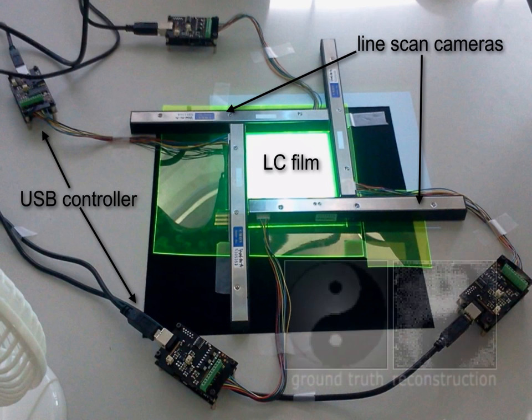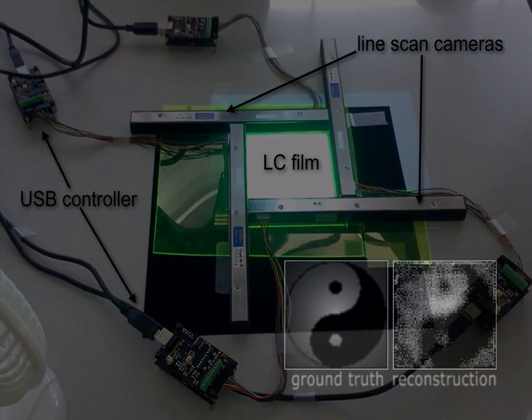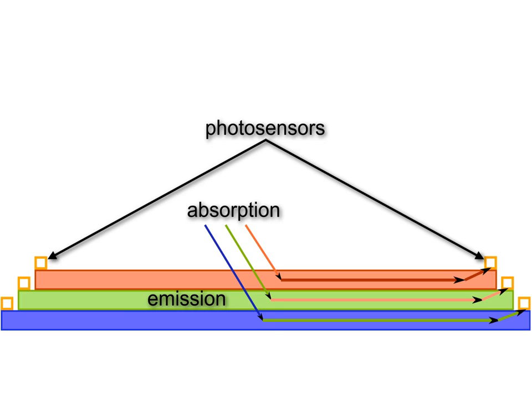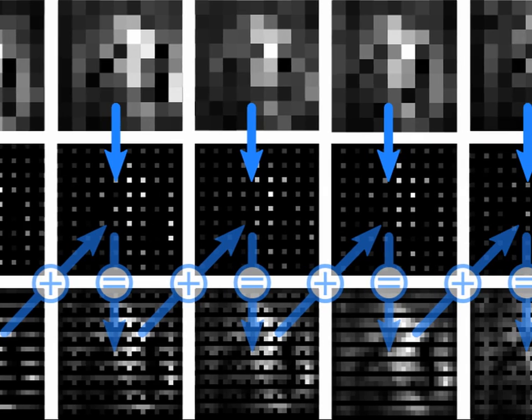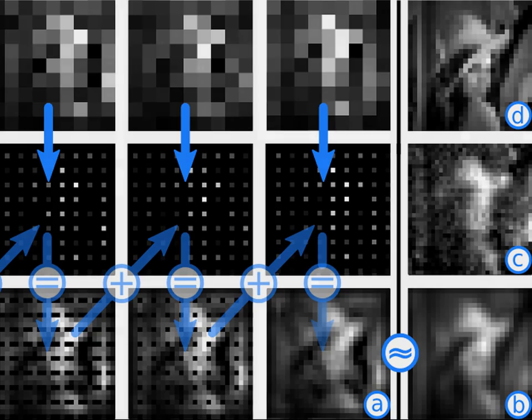An image focused on the LC can be reconstructed with the inverse light transport or with filtered back projection. Multiple stacked LC layers with different wavelength responses can enable the reconstruction of color images. With multiple sub-pixel shifted light transport matrices, images can be reconstructed in a higher resolution.